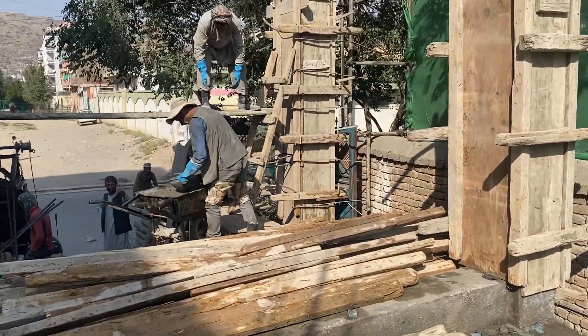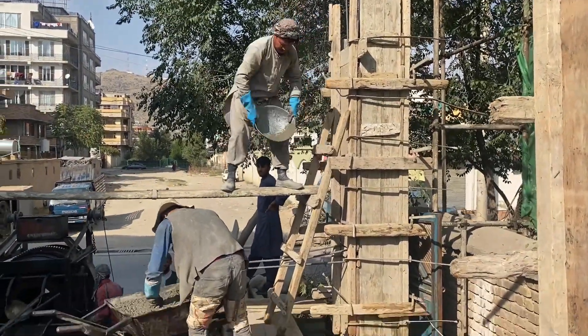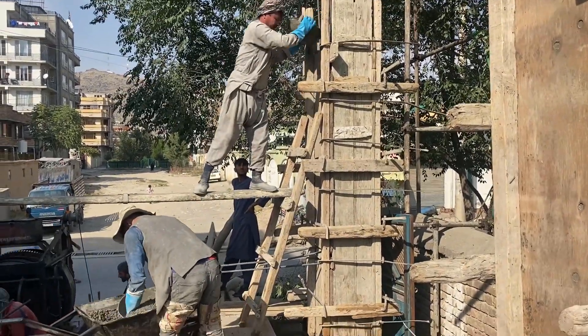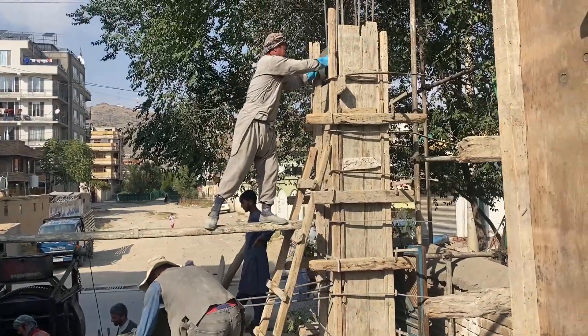One thing you need to make sure when working as a construction engineer or project manager is the safety of the people working at the site. As you can see here, there are no helmets, which could result in damage to the health and safety of the workers on this site.